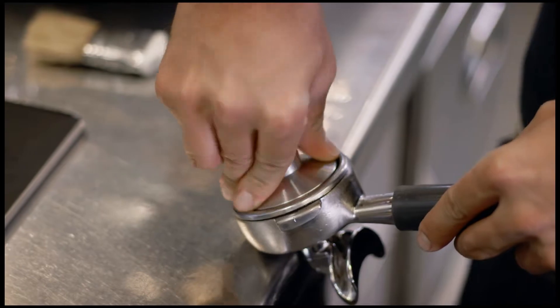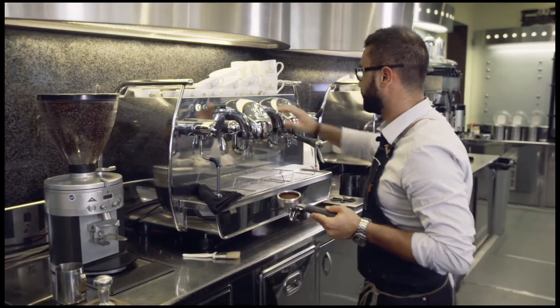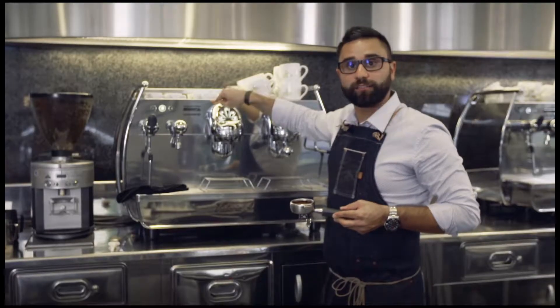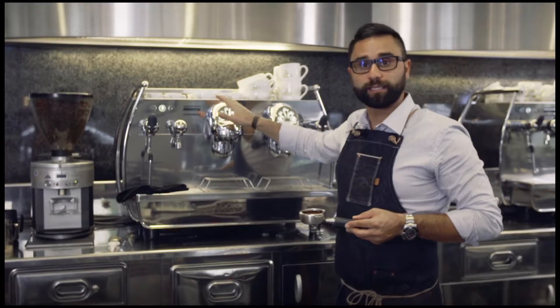We don't want to push for more than 30 to 40 pounds. With a quarter of a twist we pull it out. We clean the basket, we clean the spout, we lock the portafilter in and we want to use for our coffee machine a temperature of 201 degrees Fahrenheit for our extraction.